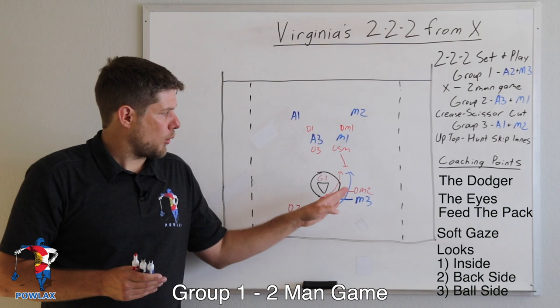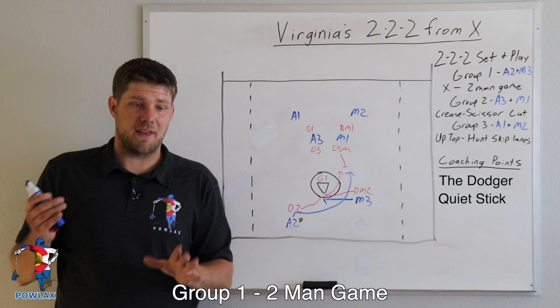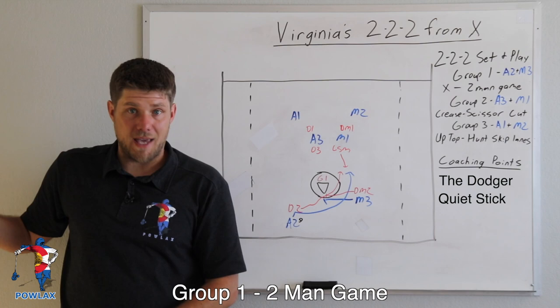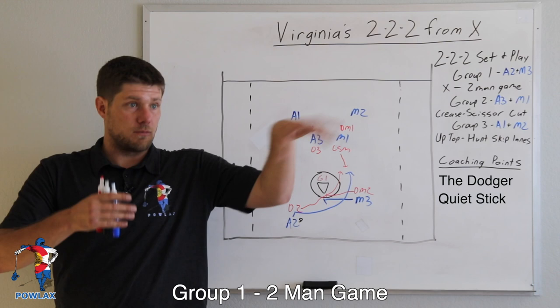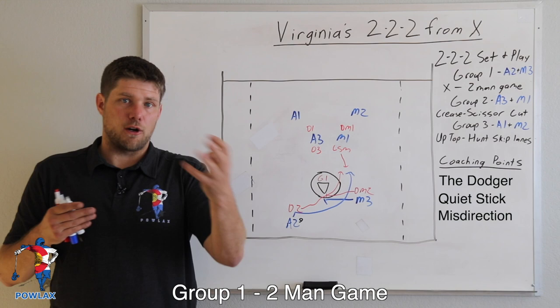He'll always have outlets in front of and behind him — those are the ball-side last looks. Next is the ability to deliver the ball, and the first thing to discuss is a quiet stick: as the player runs, he's not cradling huge; the act of delivering the ball is most important. The stick has to be protected but near a place where he can deliver a good pass quickly, whether at the hip for lever passes or up on the collarbone. The last aspect is using misdirection — how we position our head and eyes will dictate off-ball defensive movement.